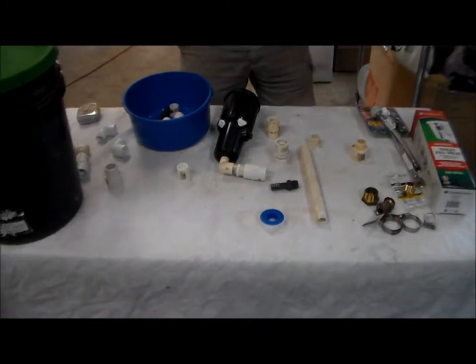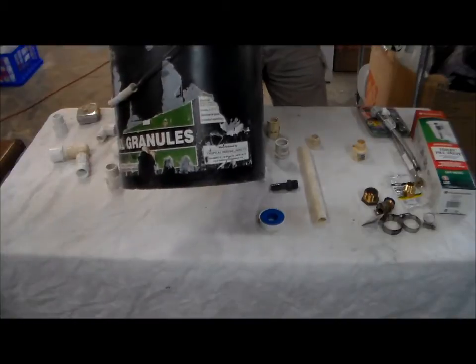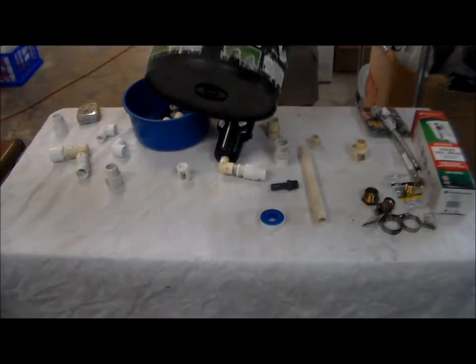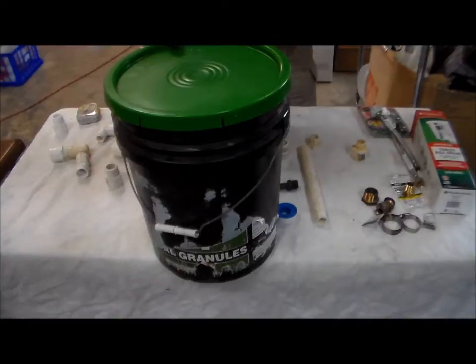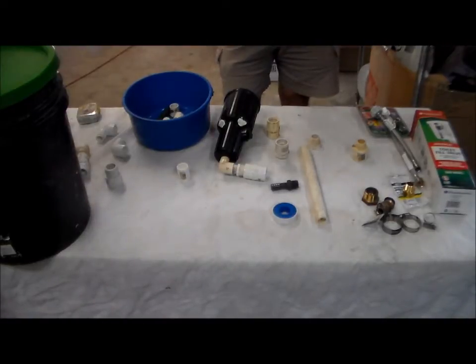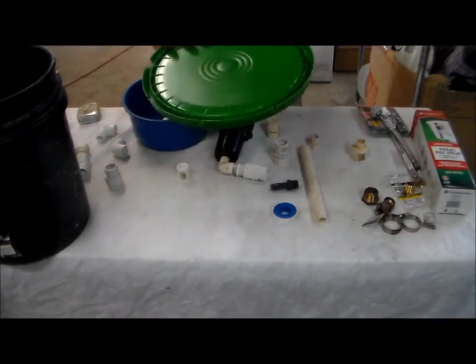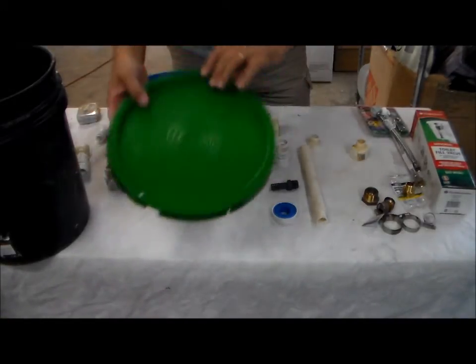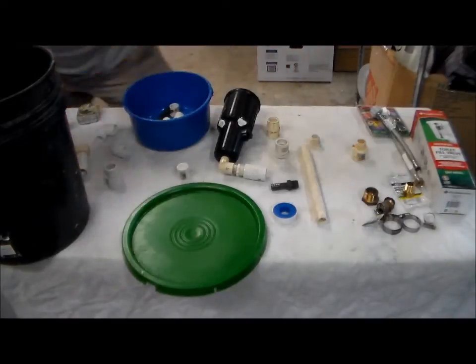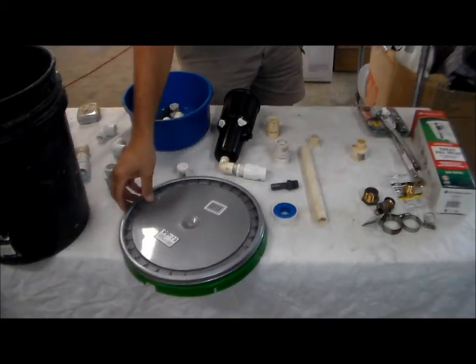The first item is a bucket. A black bucket keeps out light. This is the clean area of the system. A lid needs to be on it at all times - nothing should get in here to contaminate the water. You can get a lid either from a drywall bucket, which you can rinse totally spotless, or you can also purchase a lid from your paint store, paint supply, or home store.